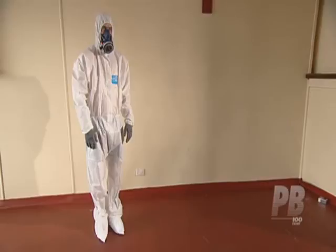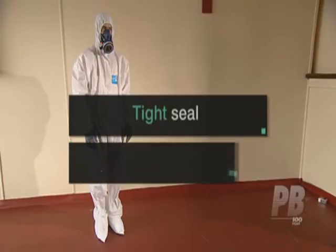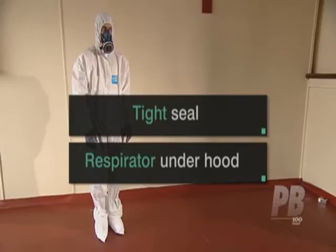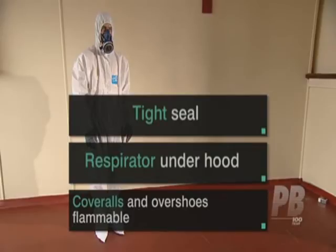To review some of the key points with correct use of PPE: the respirator should seal tightly around the face at all times, and must be fitted under the hood of the coveralls. Disposable coveralls and overshoes are flammable, so isolate electrical items and avoid using hot processes while suited up.